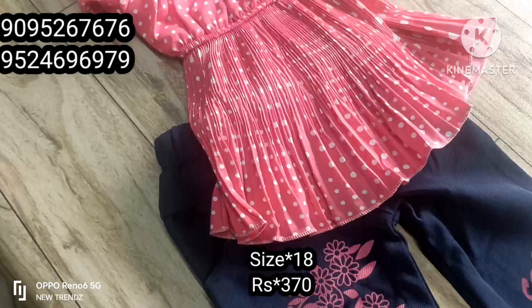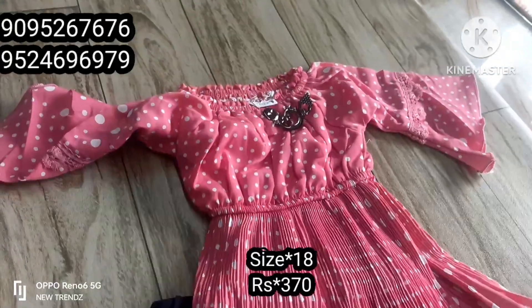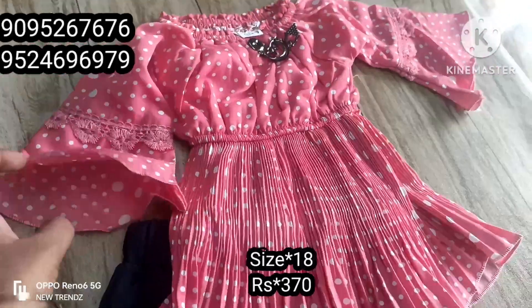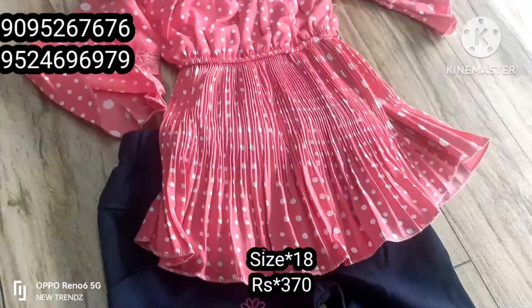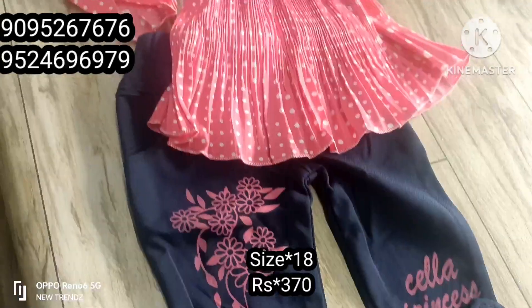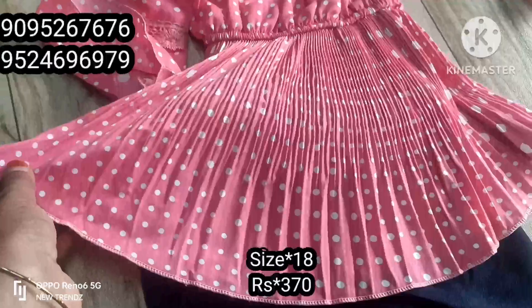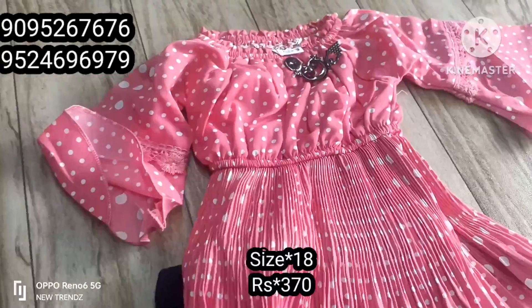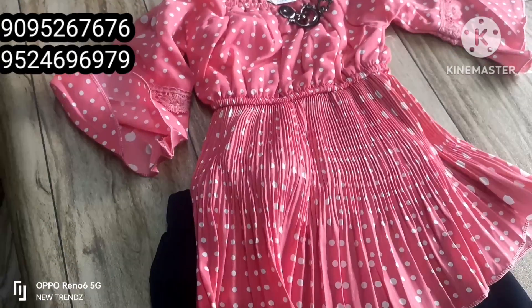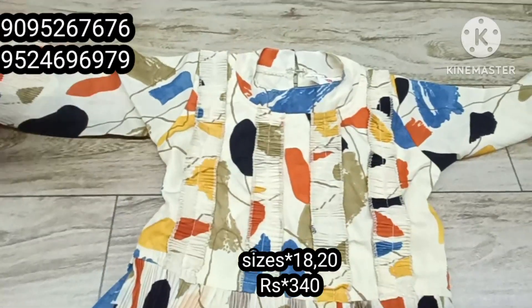In the previous video, you will see the other model. You have a sleeve. You will see the size and price on the screen. The top is a full sleeve.